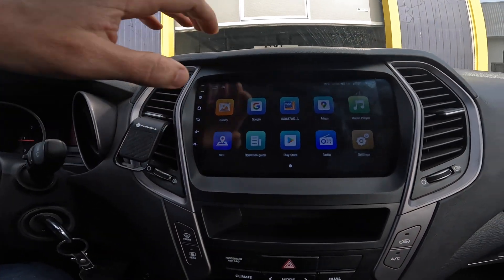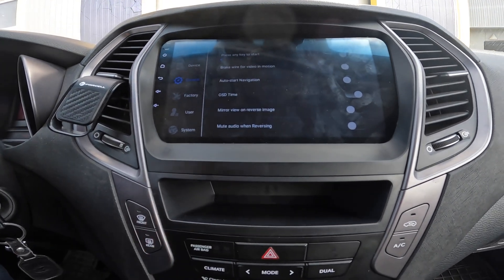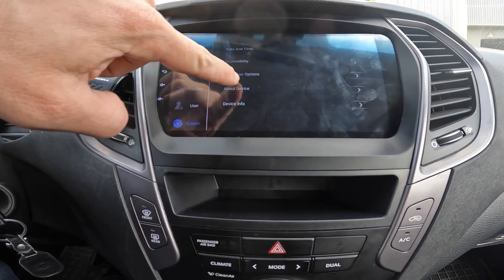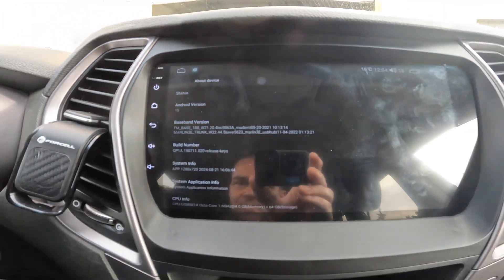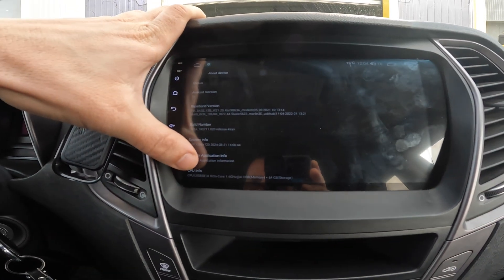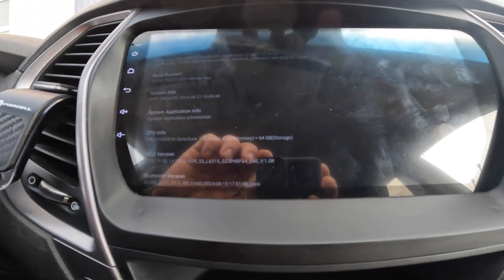This model comes with Android — the latest version for car head units. The CPU is octa-core at 1.6 GHz, with 4 GB of RAM memory and 64 GB of internal storage.